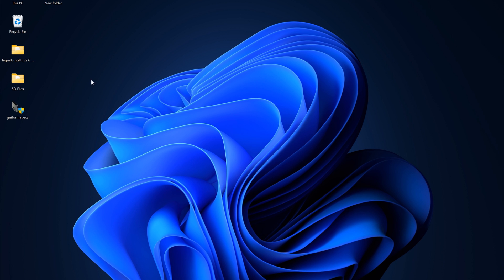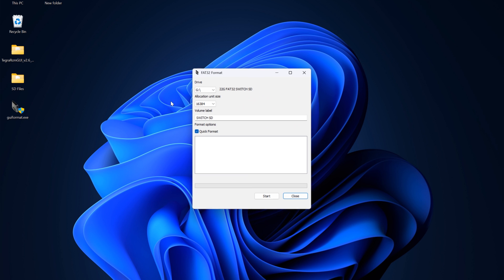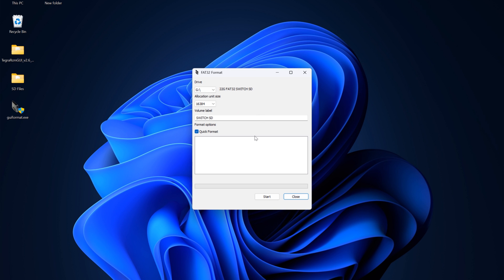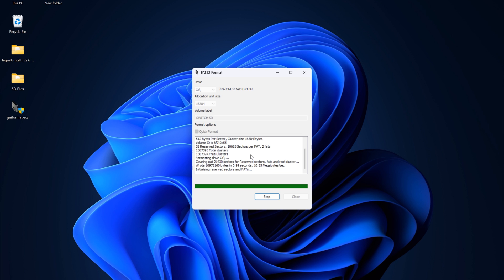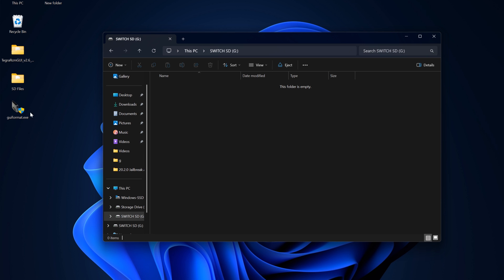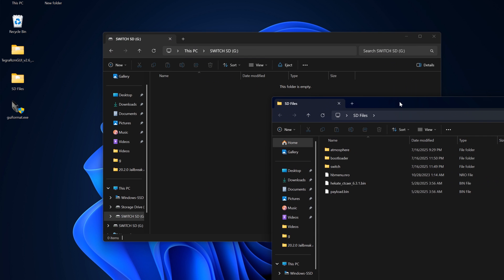Open GParted and format your SD card. Keep in mind that this will wipe your SD card, so if you want to keep some games, transfer them to system memory before doing this. You can also back up your save data to the cloud. Double check that your SD card is selected, then press Start. Now copy everything from the SD card folder to the root of your SD card.